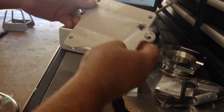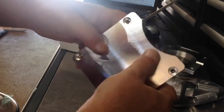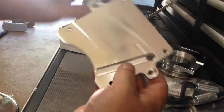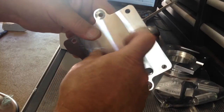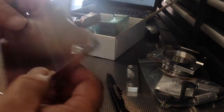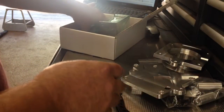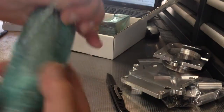Very nice part — can't feel anything on those fly cuts even though they are visible. I can't catch my fingernail on anything, so it's purely visual. Still trying to figure out what that channel is — maybe it's for wiring to go underneath.